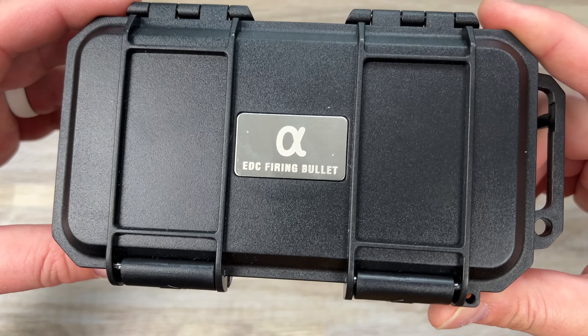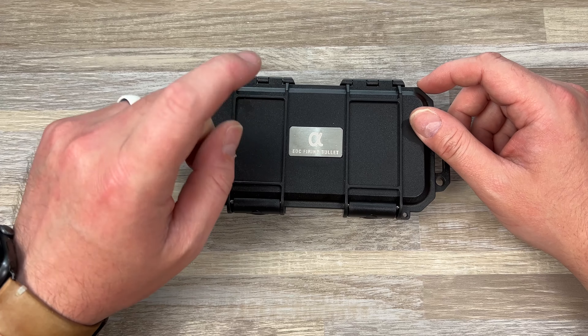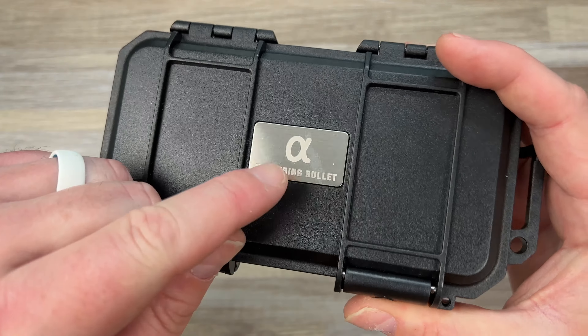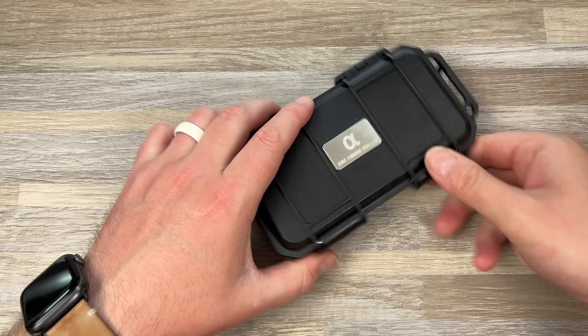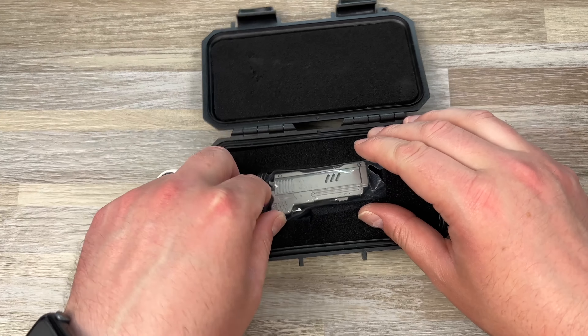EDC Firing Bullet. This is the Desert Eagle toy. The company's name is actually A — that's the brand — and it's called EDC Firing Bullet. I thought they were calling it the Desert Eagle; that must be the marketing.